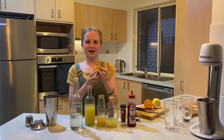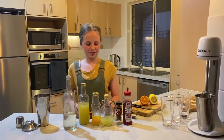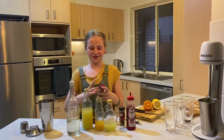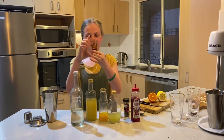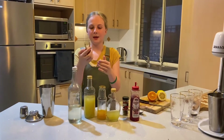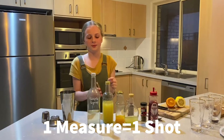When I say a measure, it can be anything. For example, you can have a whole one of these as a measure, but that's a bit much. This is non-alcoholic, so we're going to use a shot, which is about this big. They all come in different sizes, but when I say a measure, this is how big my measure is going to be.